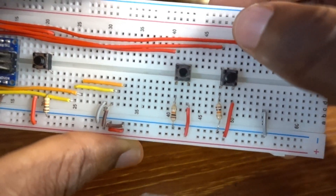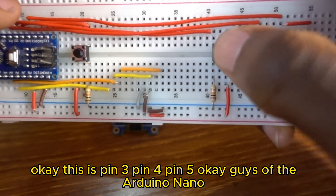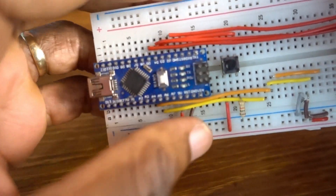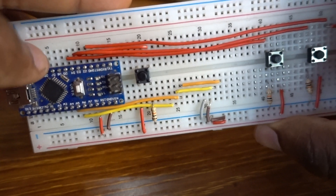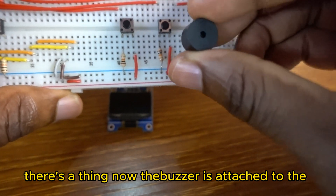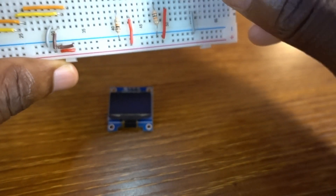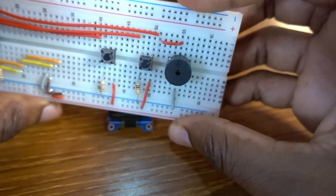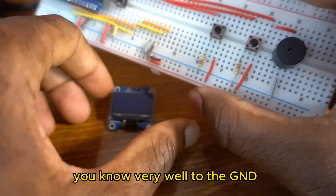I'm going to show you the schematic. This is Pin 3, Pin 4, Pin 5 of the Arduino Nano. The buzzer is attached to Pin 2, and the short leg goes to Ground.